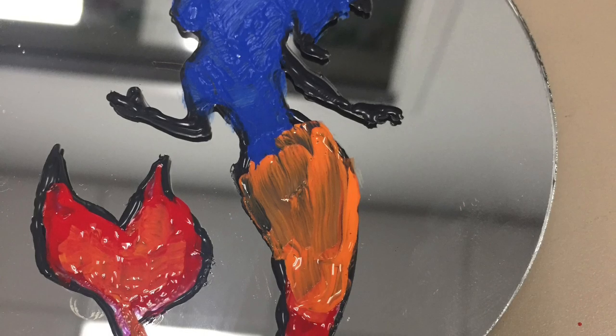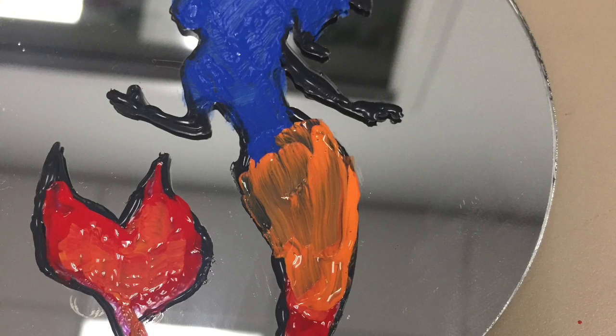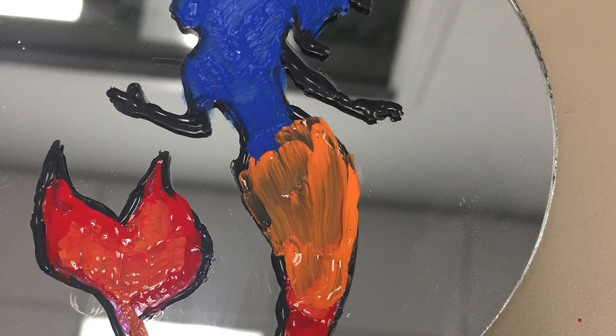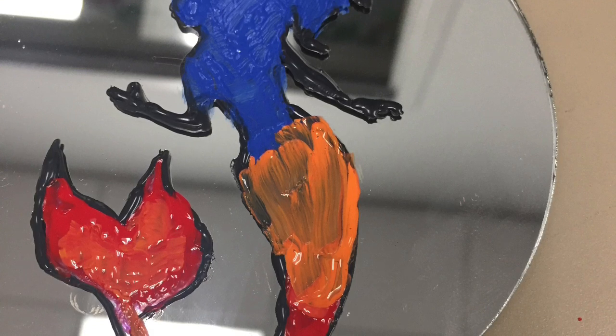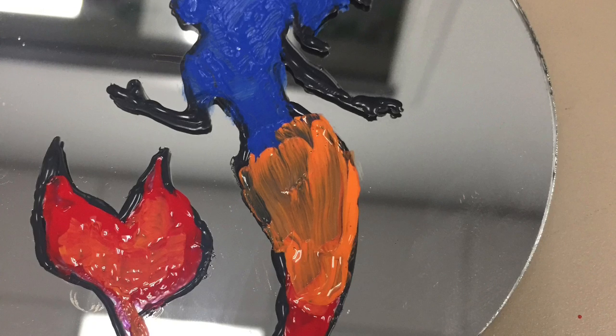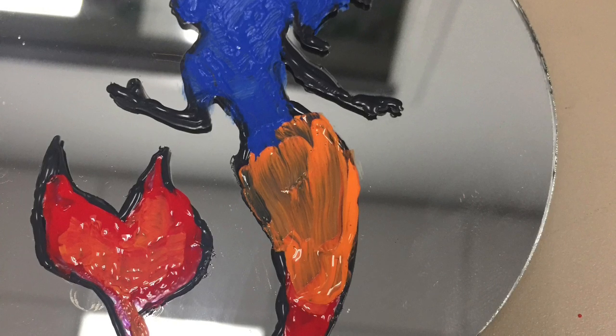Mirrors certainly have their place in history and mythology. From the earliest times of people using pools of water to gaze upon themselves or to reflect upon life, to shiny metal polished so that a person can see themselves, all the way to present day in the glass mirrors we have available to us. Today, Oleon Public Library presents painting glass using a stencil.